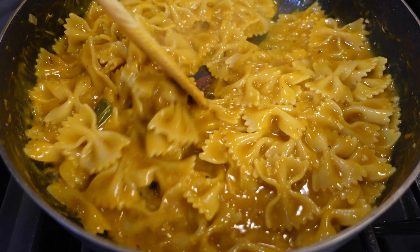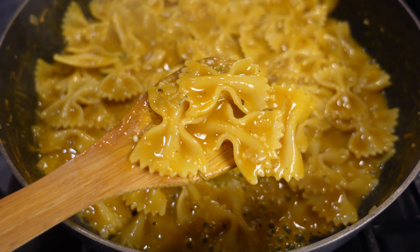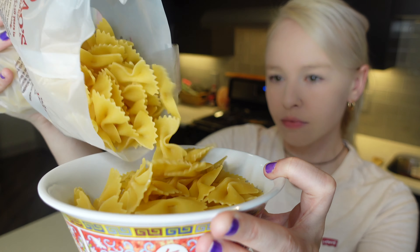Oh, that's good. Pumpkin sauce — one pot pumpkin pasta. What's up guys? Welcome to my YouTube channel. So today I'm going to be making a super easy one pot pasta. It's a pumpkin pasta.